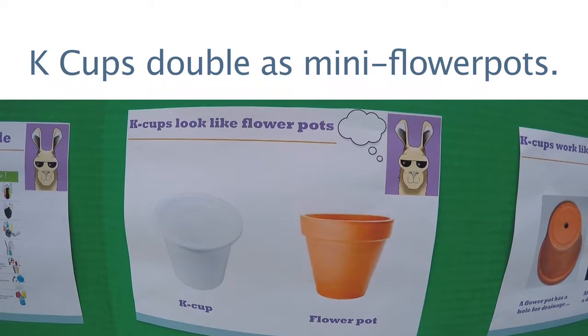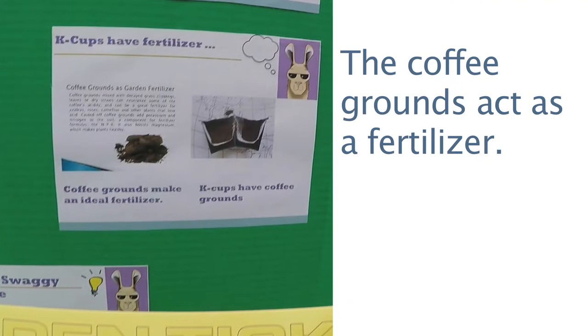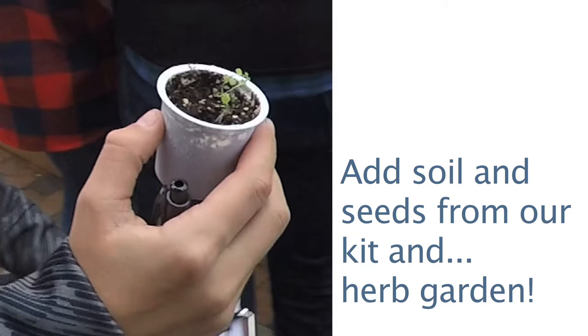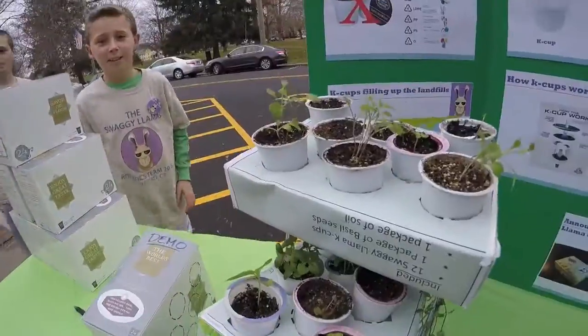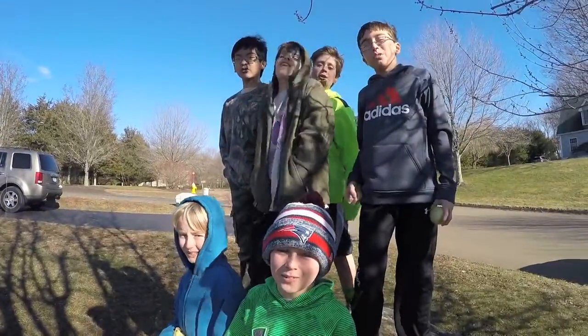By including an herb growing kit inside each box of coffee. But wait, here's more — our custom carton will have perforated cutouts that can transform the carton into a convenient growing platform. Pretty cool, right?